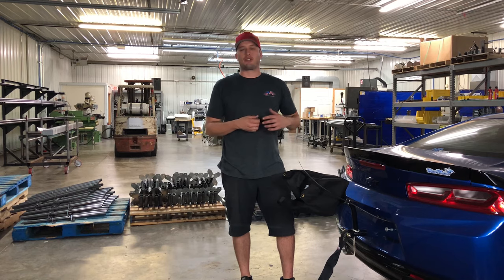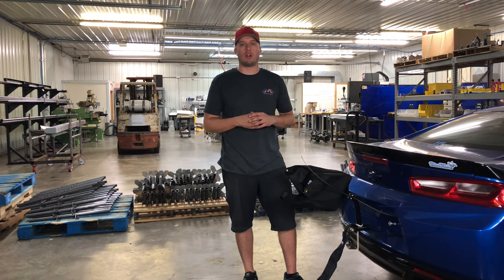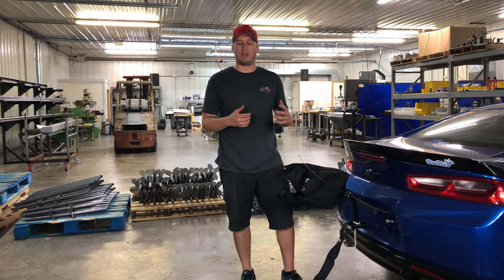Hey guys, Doug here from Motion. It's crazy in this day and age how fast these cars are going, and more and more cars are needing parachutes, which means there's new people who are new to parachutes in general. So I have a lot of requests for how to pack your parachute videos and some pointers and tips.